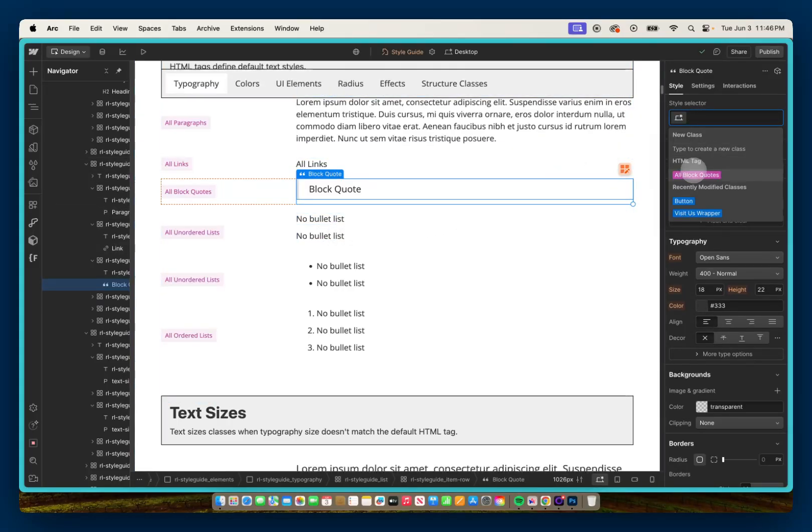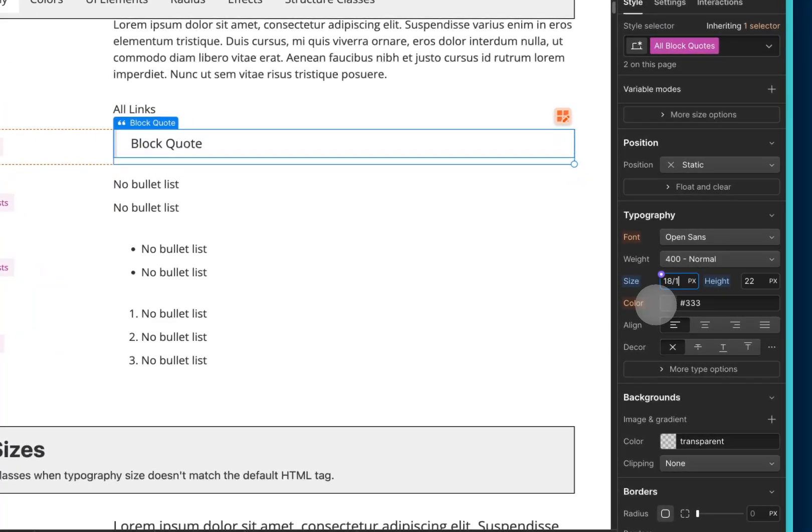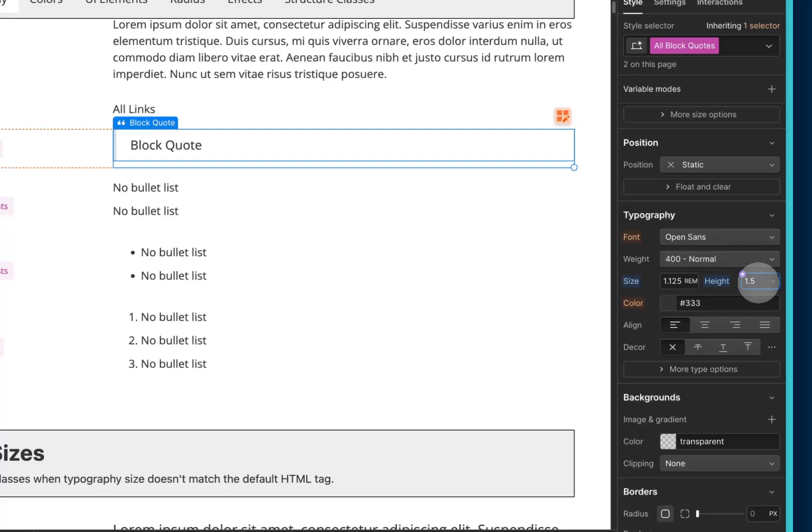For block quote, this is still 18 pixels, so I can make that 18 divided by 16 rem, and I'll just use 1.5 dash for this video.